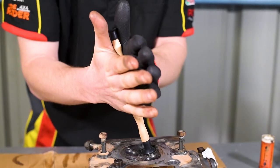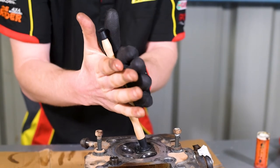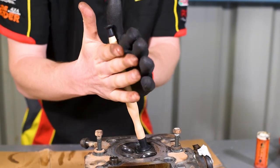Now simply rotate the lapper by rubbing it between your hands and listen for the change in tone from a gritty grinding sound to a smooth sound.